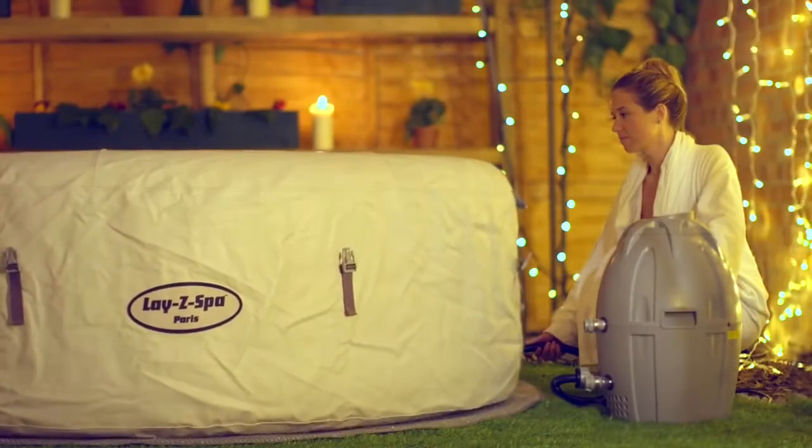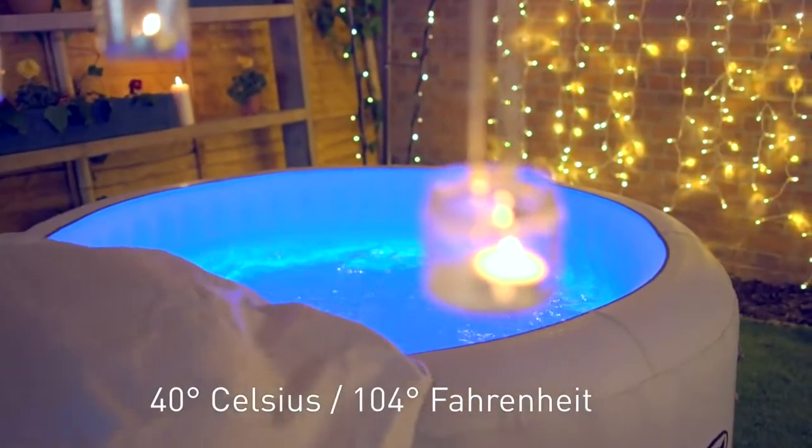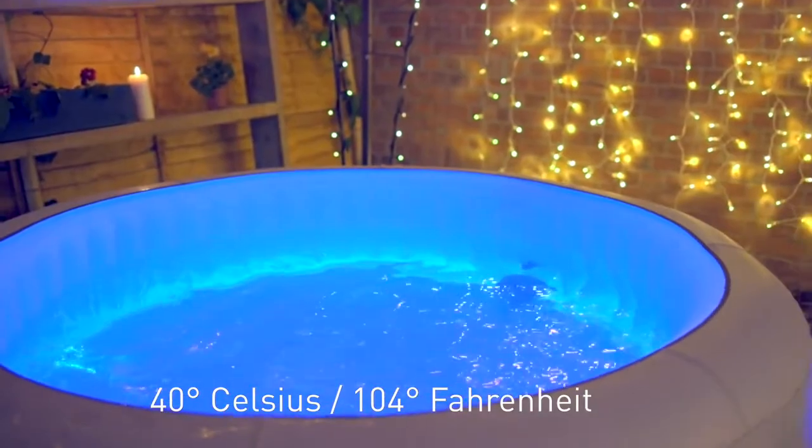Easy to set up and ready for water in just minutes, the Lazy Spa's rapid heating system heats the water up to a blissful 40 degrees Celsius or 104 degrees Fahrenheit.